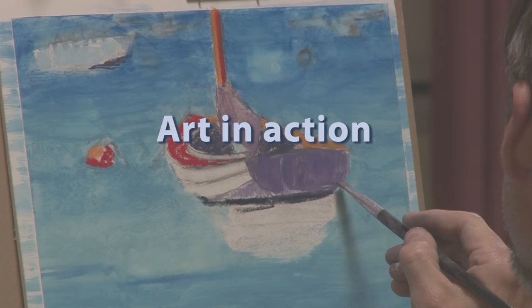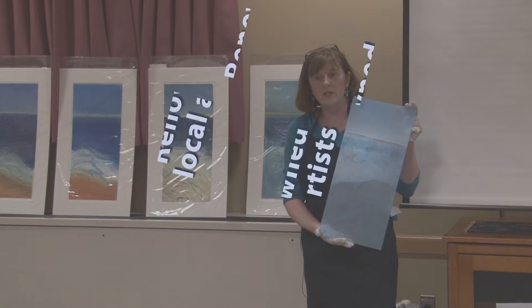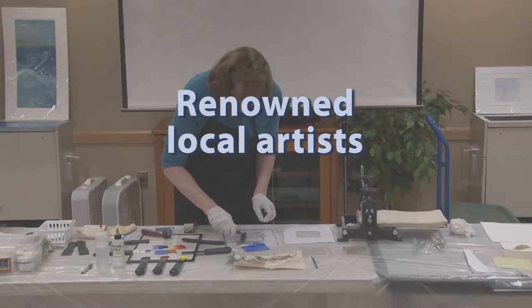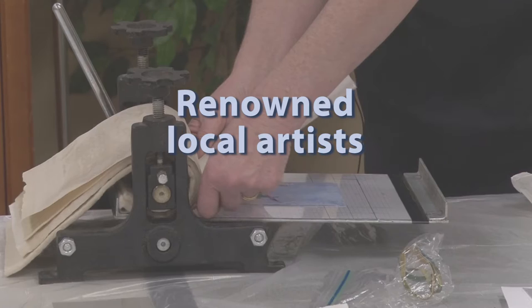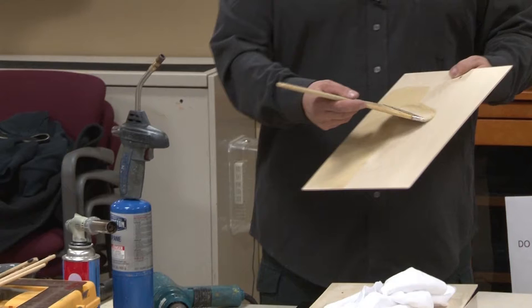From Melrose Arts, this is Art in Action, a series of live art demonstrations by prominent local artists. Working before an audience, the artists describe their process and answer questions about their technique. They show you their approach to art in a very personal way.